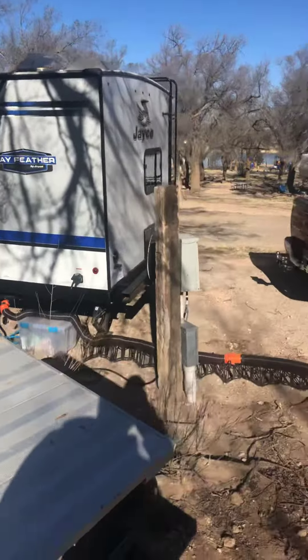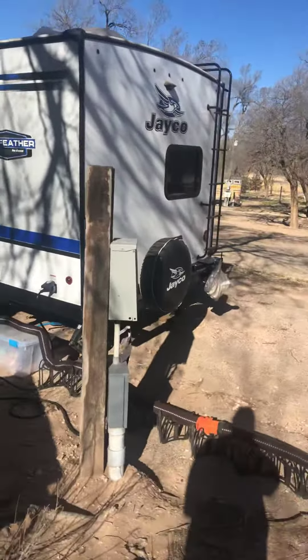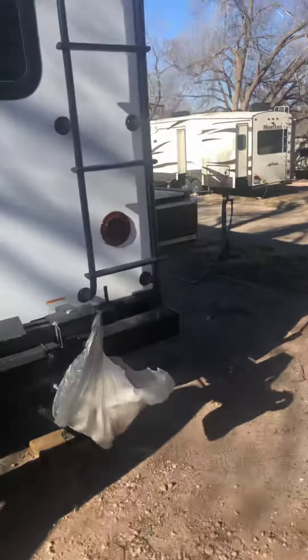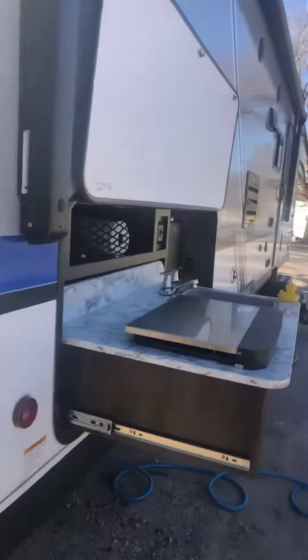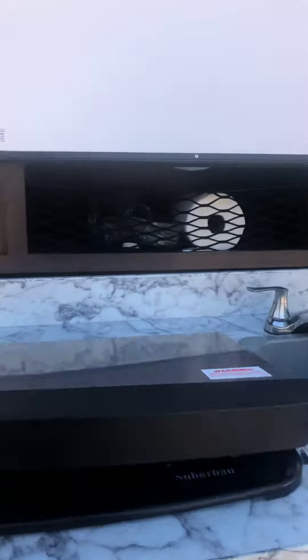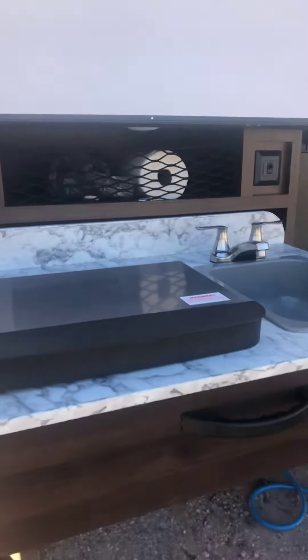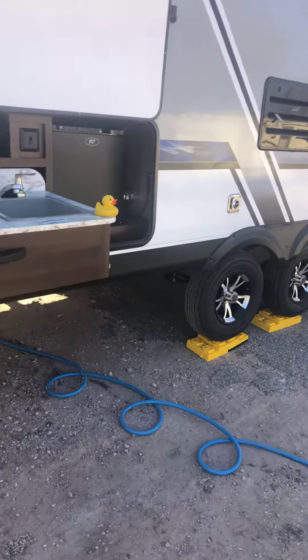Got to use the outdoor grill — loved it, worked great. Got to use the outdoor kitchen and everything on it worked perfect. Getting it all cleaned up now. I saw in one of the forums somebody was having a question about hooking up the stove on the outside, so I'll just point it out real quick.